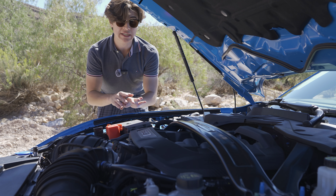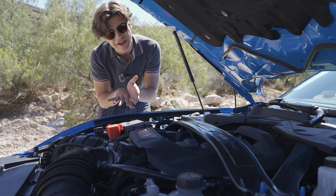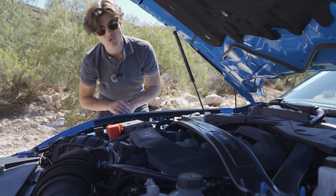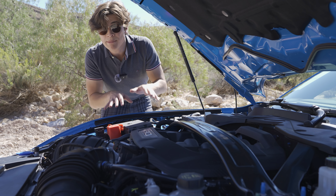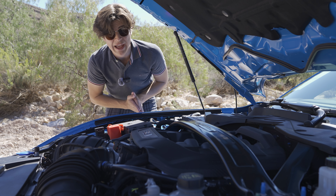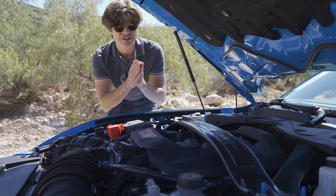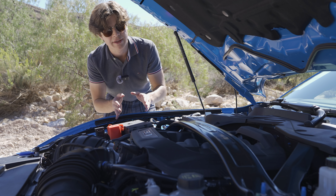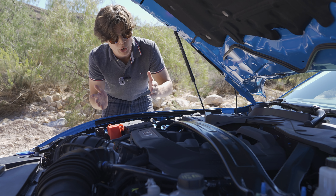First, let's talk about the powertrain and engine of the Mustang Dark Horse compared to the normal GT. The GT can have two different power levels: either 486 or 480 horsepower depending on whether you get the active exhaust or not, with 415 pound-feet of torque. The Dark Horse makes 500 horsepower and 418 pound-feet of torque — a 3 pound-foot torque gain and a 20 horsepower gain, or 14 horsepower if comparing against the active exhaust GT.